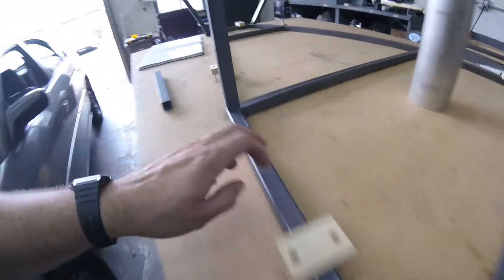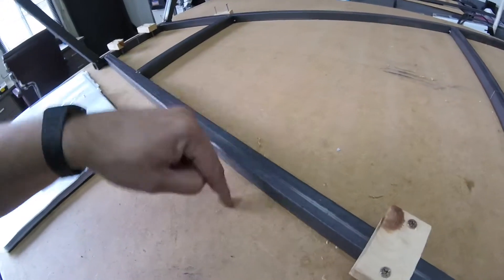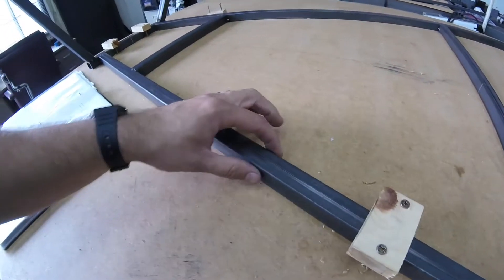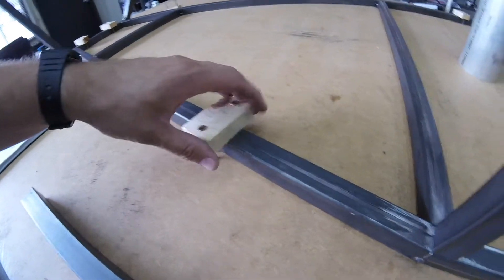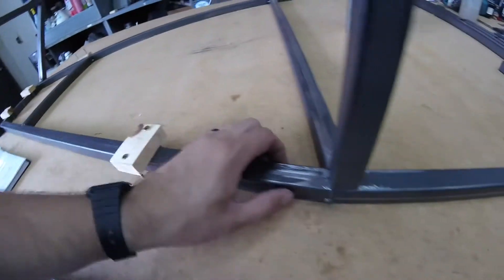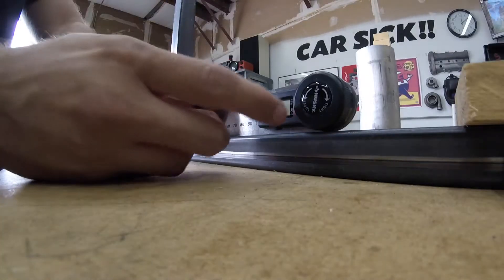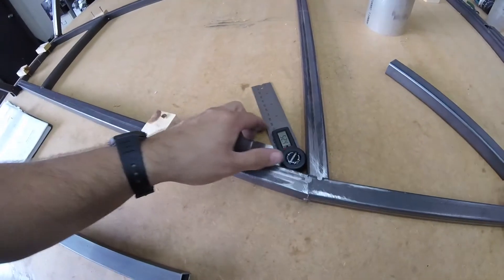I saw this little trick on lowcostusa.com where they put screws in wood blocks over the tubes to hold them in place, which is great. I tried a couple different ways — tried putting blocks on both sides but it didn't work for me because the screws kept walking even after pre-drilling. With this method, you loosen these up a little bit, twist it, tap it with a hammer to get it right where you want it.